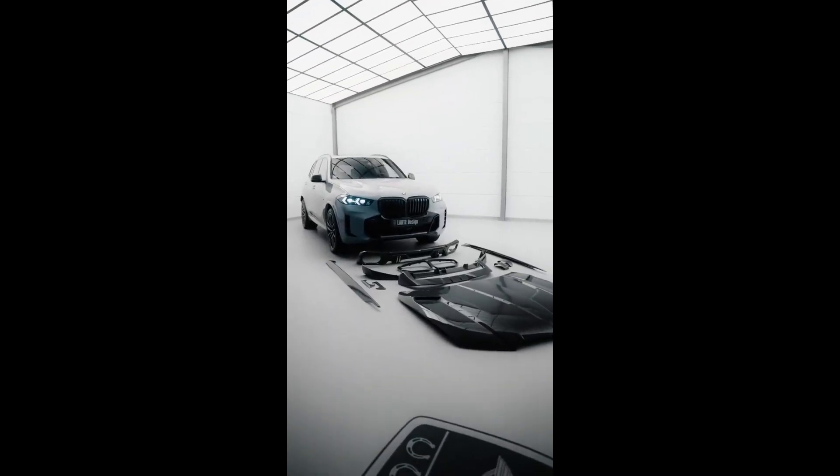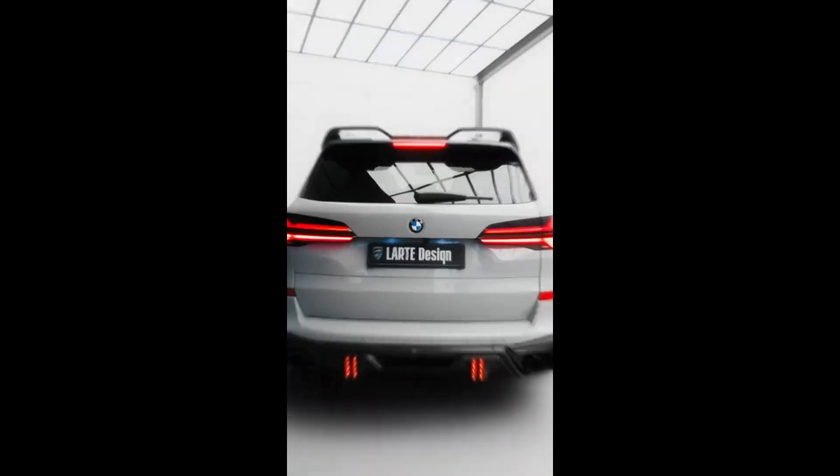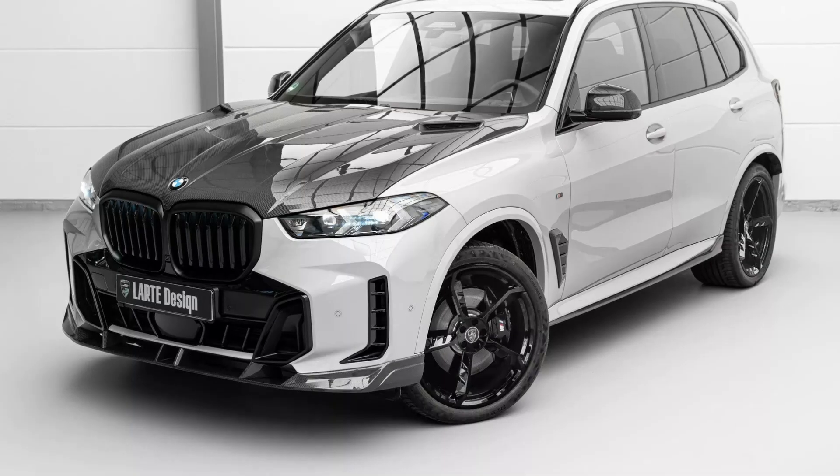BMW X5 gets a sharp appearance thanks to L'Art Design. Changes to the sides are a little more subtle but include new door mirror caps and different side skirts.